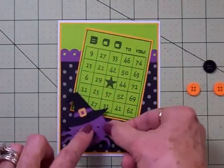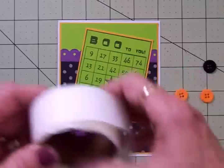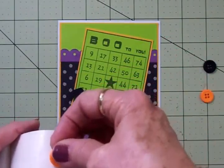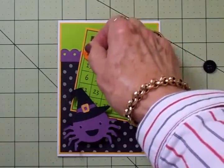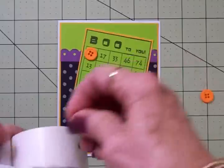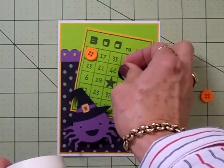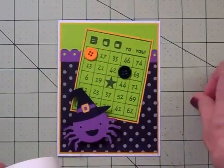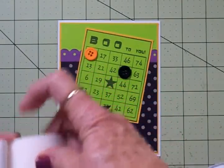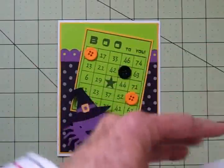Before I put my little spider witch down I want to add some buttons to my bingo card. I've got two orange and a black, so I'll put these on some glue dots and stick them on. Let's do number nine, and let's put a black one on number 50. We're not going to get them lined up to win bingo, are we? Let's put another orange one on 69 — yeah, I like that, just adding some more color.